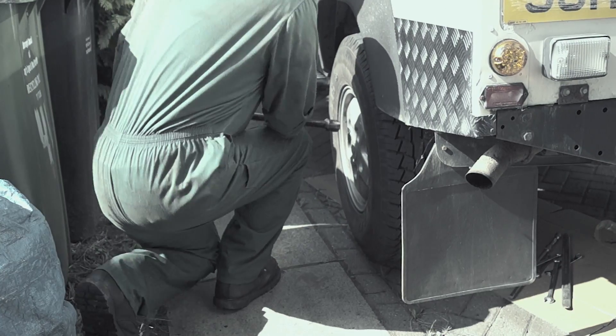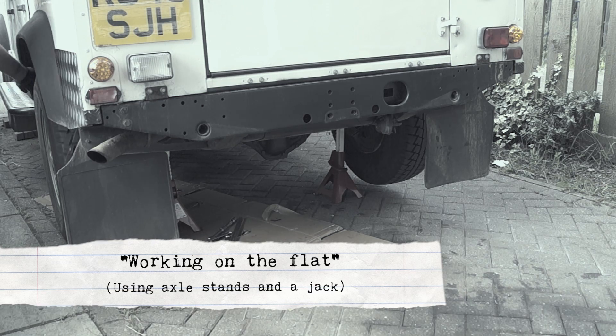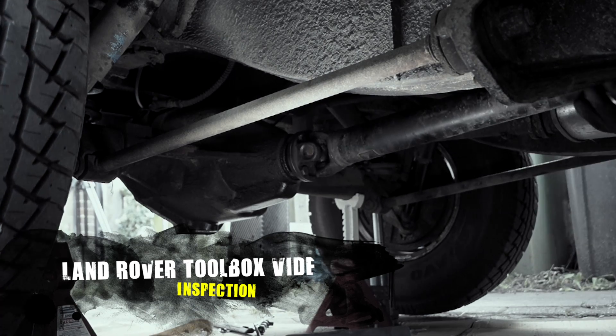Hello, welcome back to the Land Rover Toolbox videos. We're working here on the flat, or as we call it in the workshop. Getting back to the plot, on our Land Rover we're now going to be inspecting the rear axle.